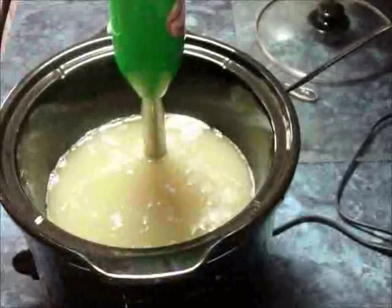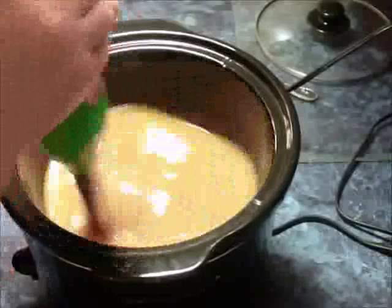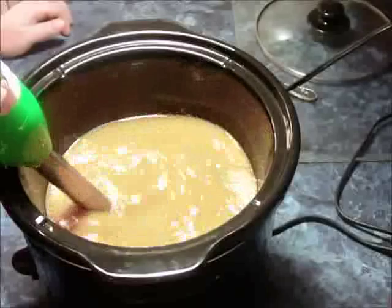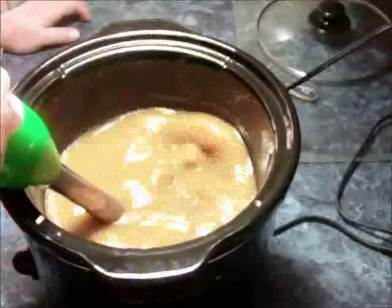I timed this soap while I was making it so you'll get an idea of about how long it takes. Usually when I do videos I don't really time it — I just eyeball it because I've made it so many times I know what it looks like. Each time I check on the soap is about 15 minutes apart.